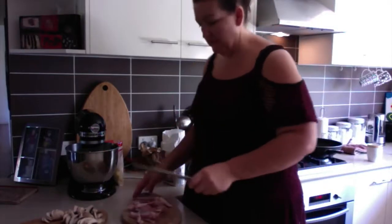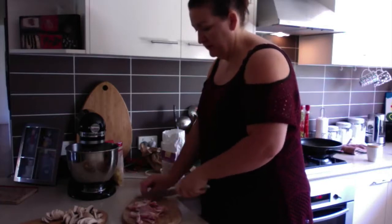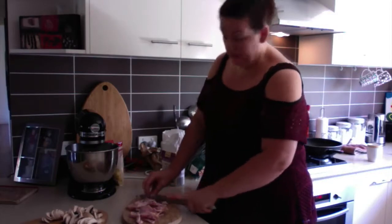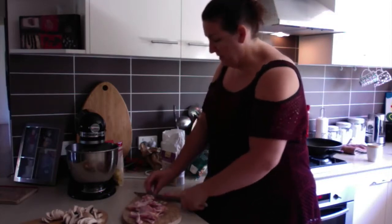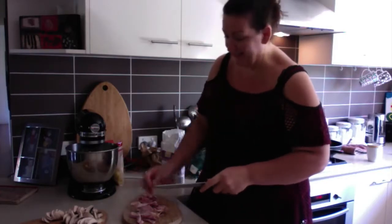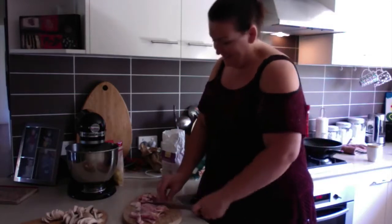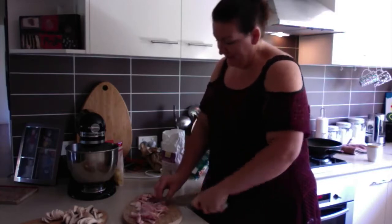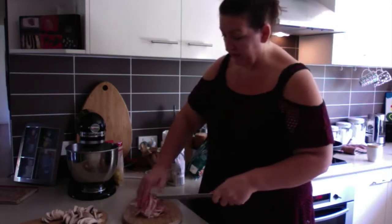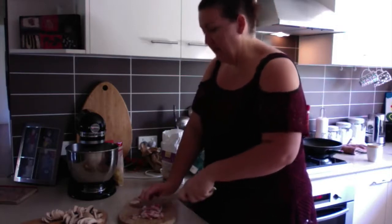I'm going to cut up the bacon now. I like to use a different board when I'm cutting meat. I'm just going to roughly chop this bacon. This is actually the best bacon I've ever tasted — I'm not sure whether it's the best bacon on the face of the planet, but this is from Elite Meats at Boona. I was out there teaching music and they smoke their own bacon. It tastes amazing — everyone's happy!